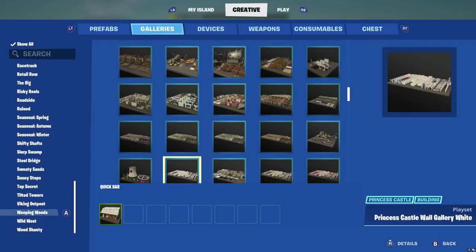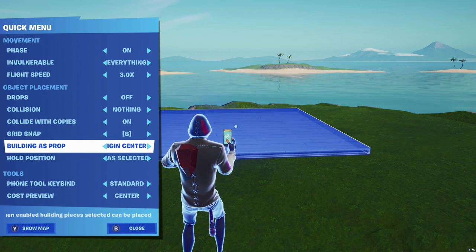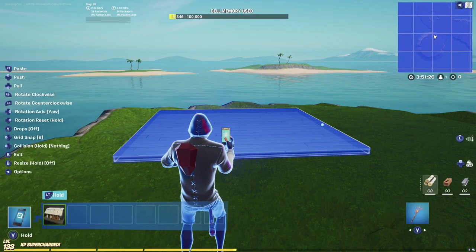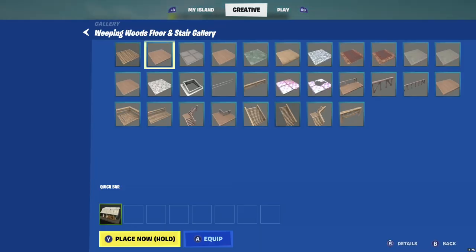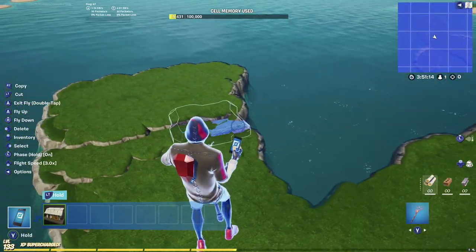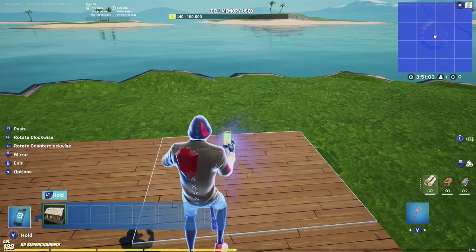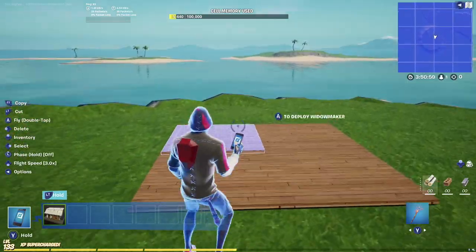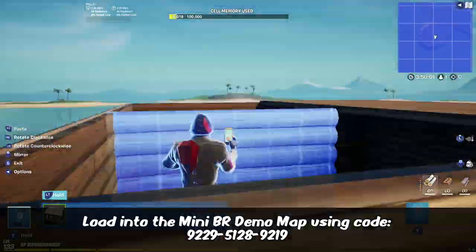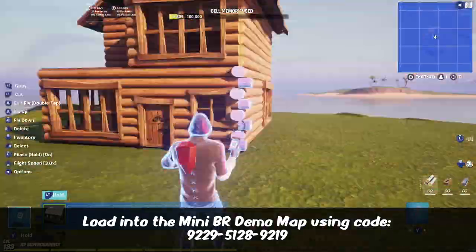Now we're going to start building structures. Go to galleries — I'll be using the Weeping Woods gallery along with Pleasant Park and some others. Unlike with terrain, building as prop should be turned off. The reason: when you break the first level of a building the floors above should come crashing down — if building as prop is on, that won't work and you won't be able to build properly within the structure. Make sure building as prop is off rather than origin centered. I'm building an outline of a structure here — I'll speed through this part. A map code will be provided below so you can check out the finished map.